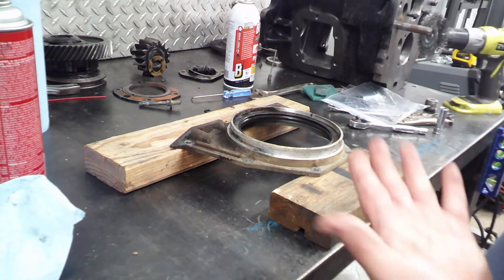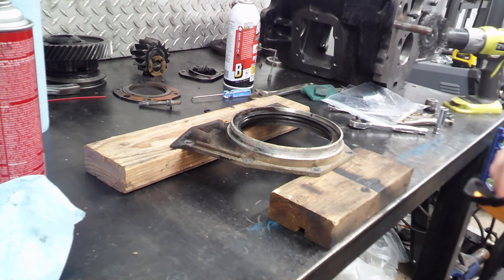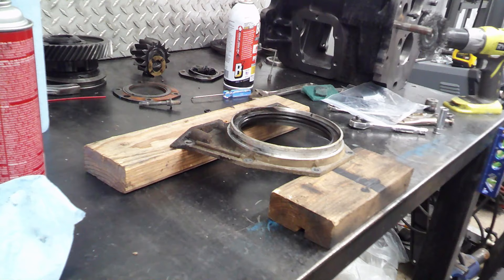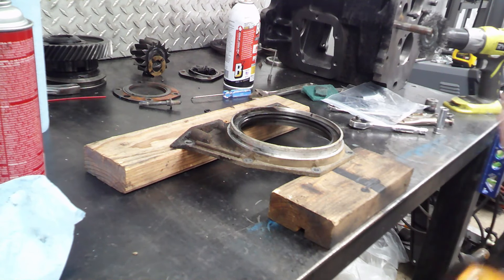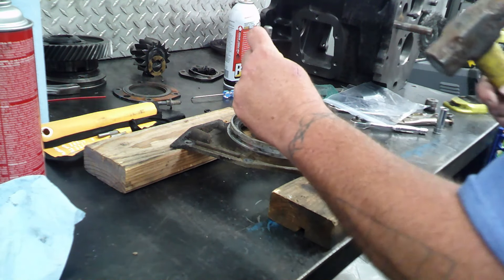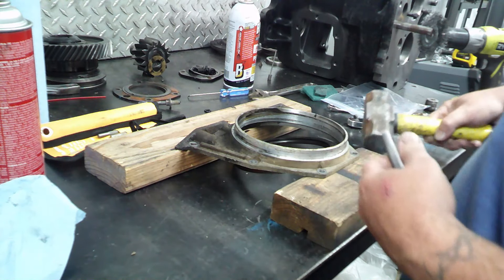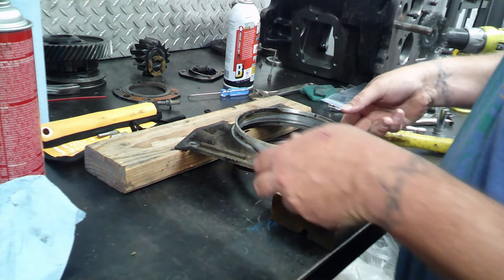Because at least there's no built-up yuck on the backside. We're just gonna use a punch and tap it out. Probably don't need a giant hammer, but that's what I have handy. Old seal is out.